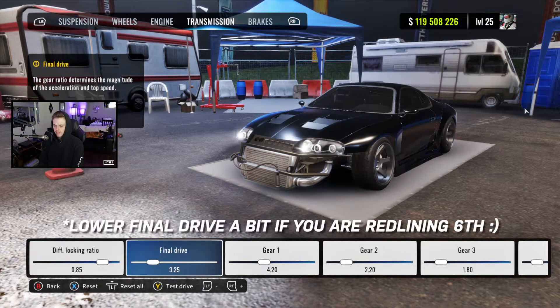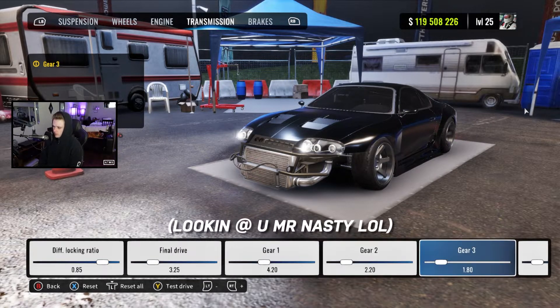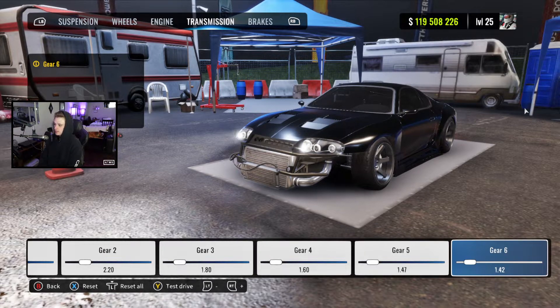For transmission: diff at 0.85, final drive at 3.25, gear 1 at 4.2, gear 2 at 2.2, gear 3 at 1.8, gear 4 at 1.6, gear 5 at 1.47, and gear 6 at 1.42.